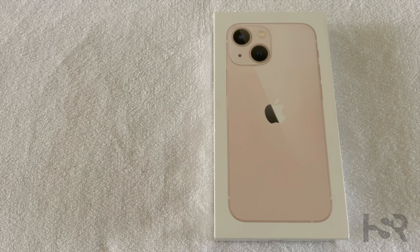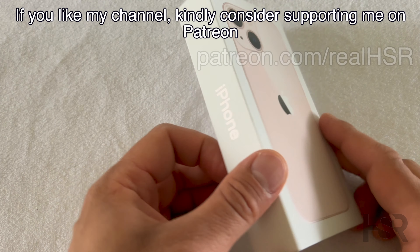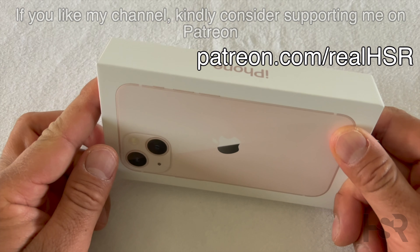Before I continue, I'd like to let you guys know this channel completely survives on your subscriptions — I'm a one-man show — so if you appreciate that, please do subscribe. All right, without further ado, let's get into this unboxing. The plastic's gone.